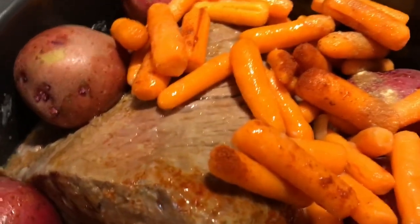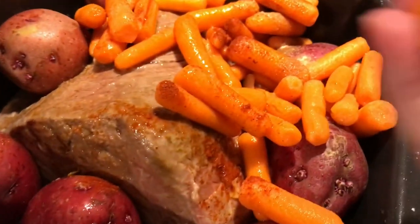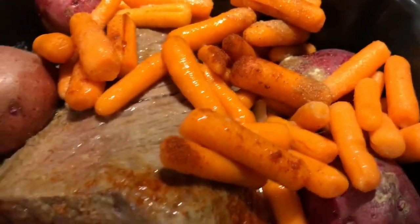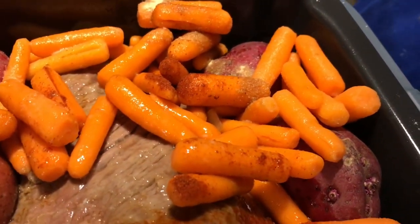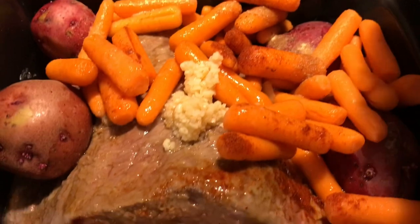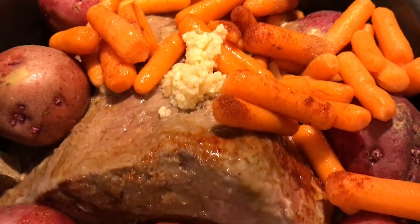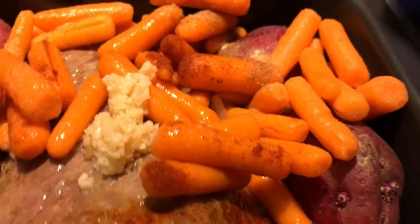We're also going to add some regular garlic — two teaspoons of ground minced garlic. And we're going to add two beef bouillon cubes. If you're worried about sodium, you don't have to use the broth at the end — you could just eat the beef and discard some of the liquid.